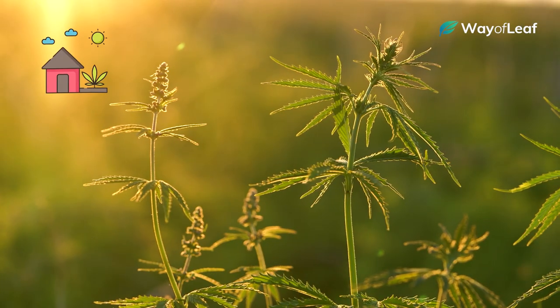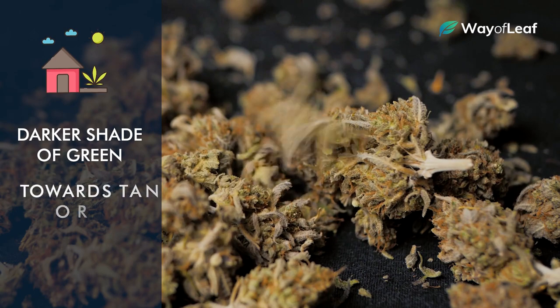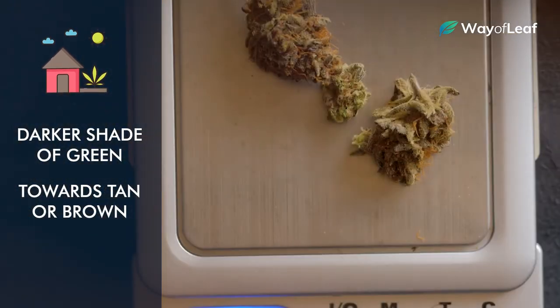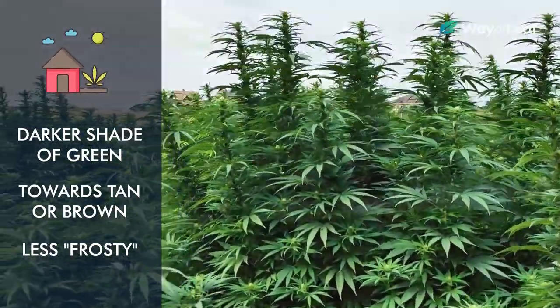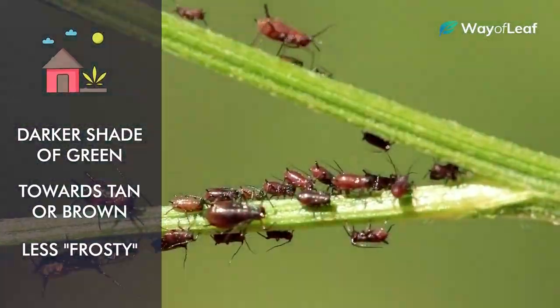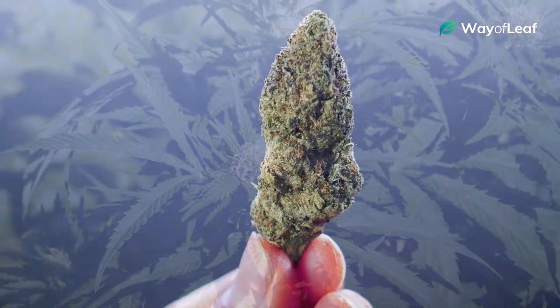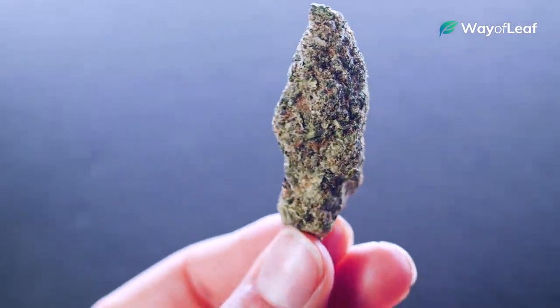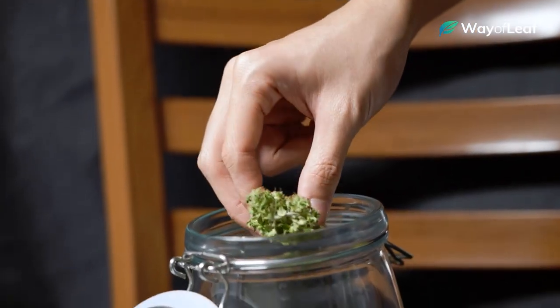Outdoor flower, on the other hand, is commonly a darker shade of green, sometimes even hinting towards tan or brown. Outdoor harvests are typically less frosty than indoor grows due to constant exposure to things like wind, pests, and so on. This doesn't mean it's a lesser quality flower, but if you're noticing deeper, darker shades of green and brown, and it's supposed to be an indoor strain, then you might want to move on and reconsider.